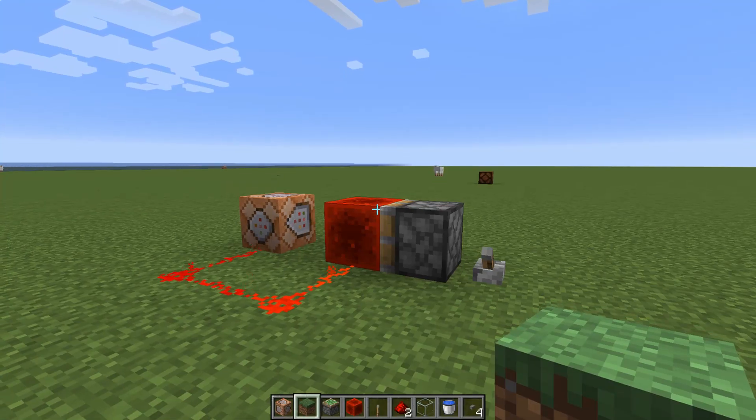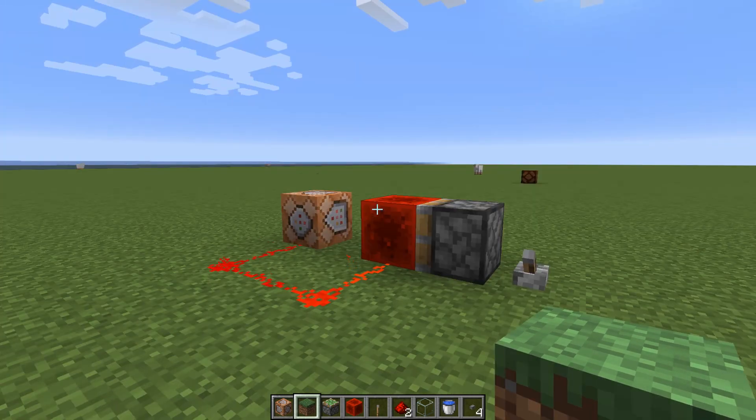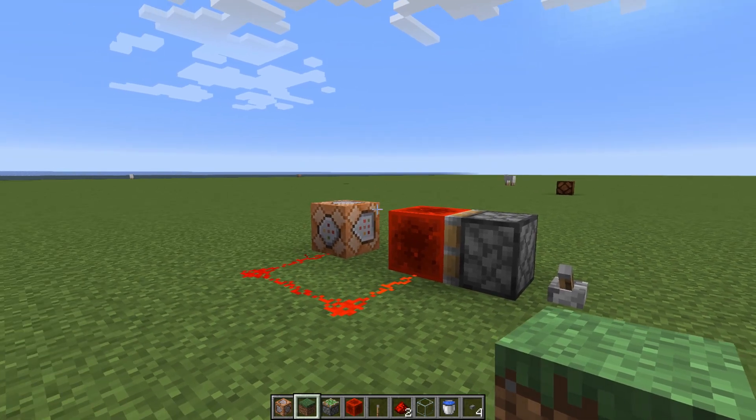Hi, in my previous video on wireless redstone I realised something just after I uploaded it. I could have made it with just one command block set to impulse, so it only runs once when it's powered by redstone. This could cut down on lag a lot in the bigger projects. It's also a lot simpler to make.